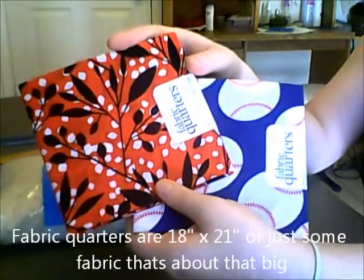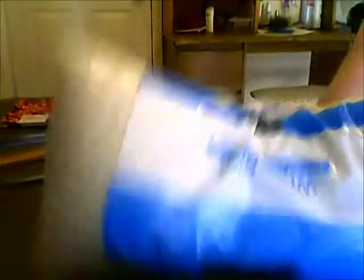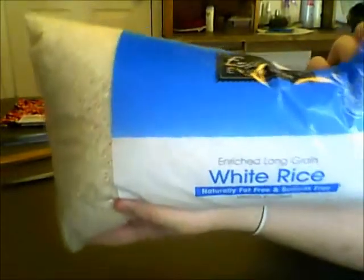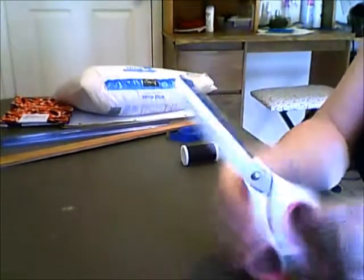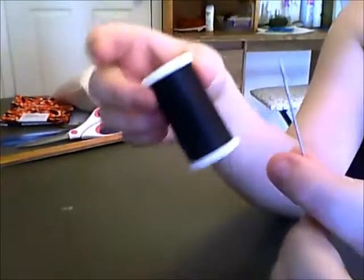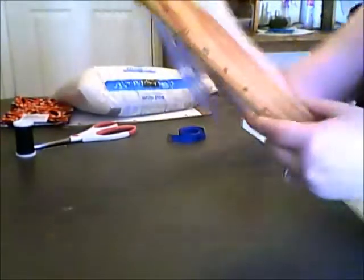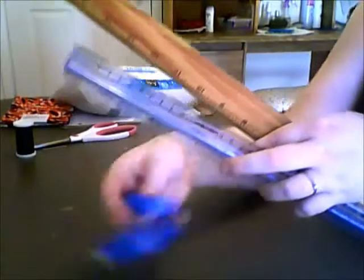We're going to first start out with fabric quarters. You can buy them at Hobby Lobby. Then we need a bag of rice — just get that at the store. Then you need some scissors; any kind works, I use fabric scissors. And then you need a sewing needle and some thread, whatever color you're using. You need something to measure with — I have several rulers and I'm going to use my measuring tape for this one. And then you need a sewing machine and some tunes.